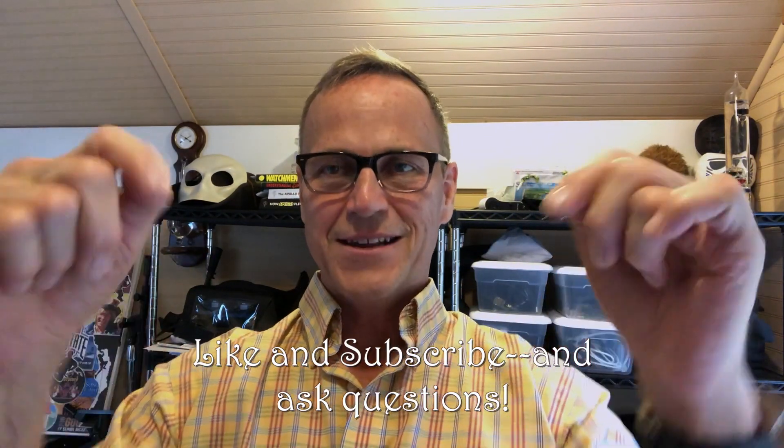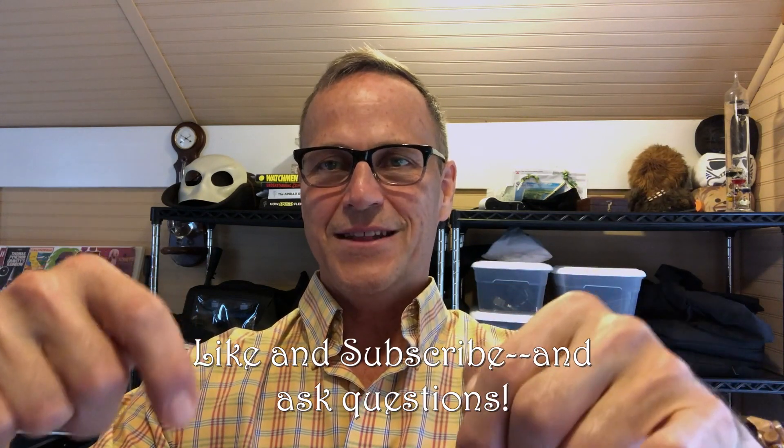Make sure you like and subscribe, and especially make sure you ask questions in the comments, or you can ask questions via direct email to drknowitallknows@gmail.com. My wife will check those, she writes things down, and I answer them live and we'll see how it goes. Thanks, I'll see you next time.